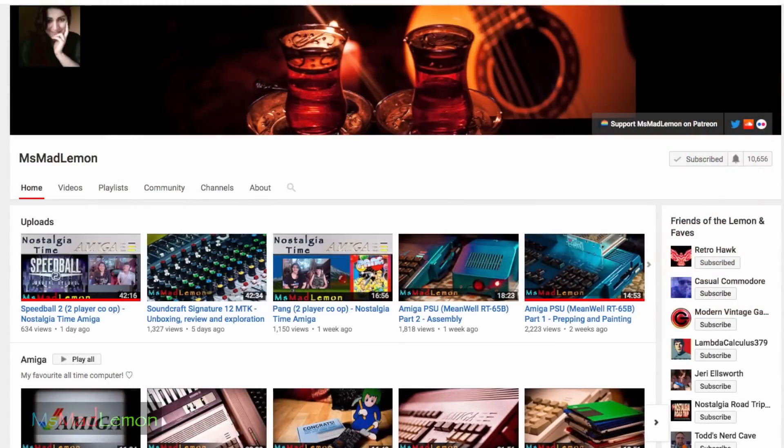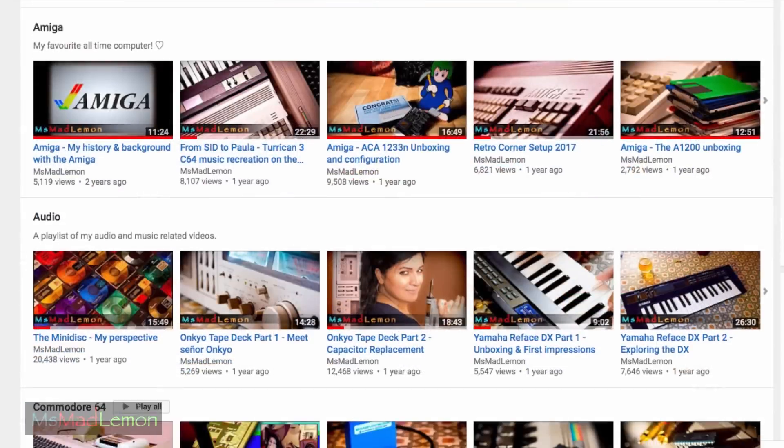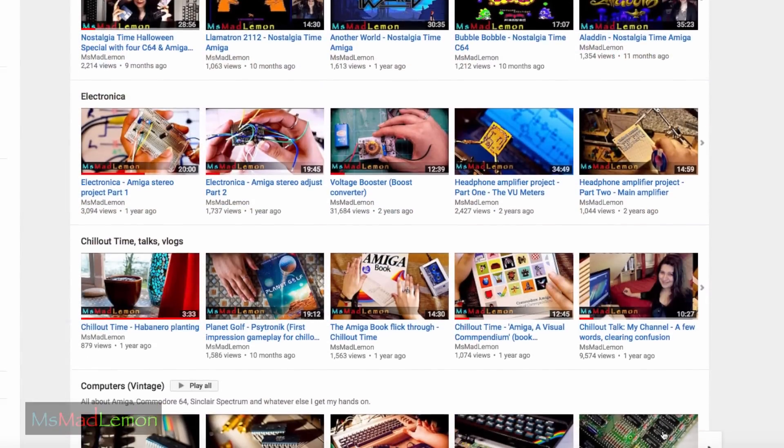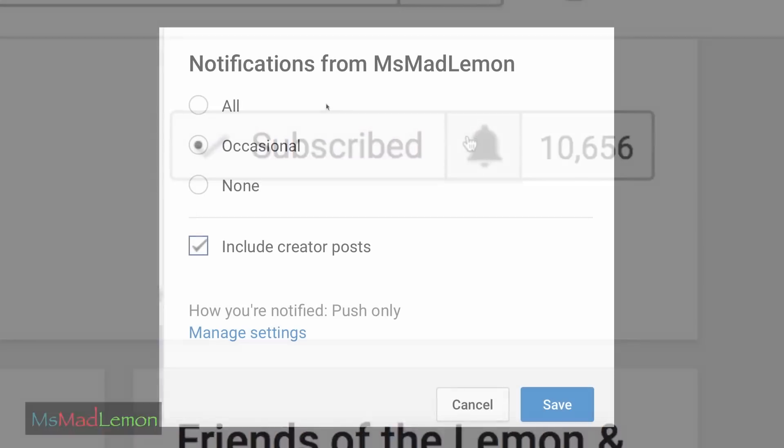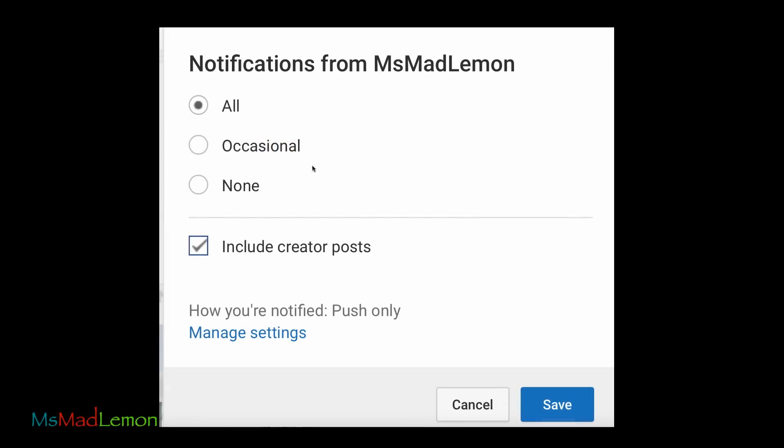To keep up to date and to check out more of my videos — and there's definitely more to check out — do consider hitting that subscribe button, and don't forget the bell icon in order to be notified of my upcoming videos.